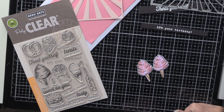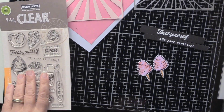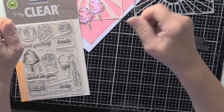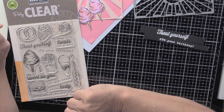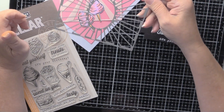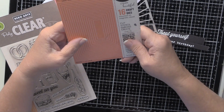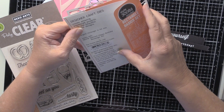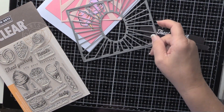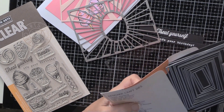On to project number two. I've used several things from one of the add-ons — this particular add-on is 'Your Sweetest Pie.' I've stamped, die cut, and colored with Copic markers the cotton candy, and from the main kit I've got the sunburst. It just so happens that the largest rectangle from this Memory Box basic rectangle set goes directly on top of the sunburst, which makes cutting out very easy — and I like easy.